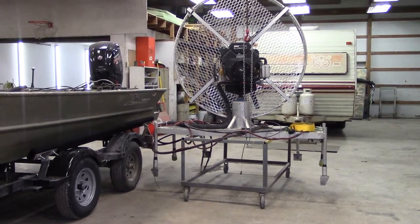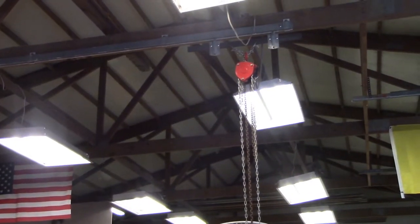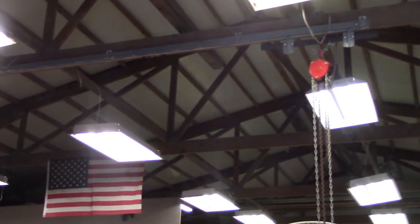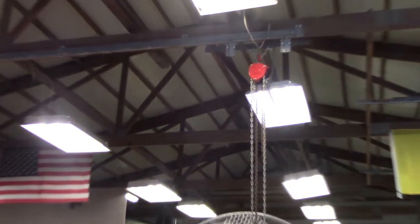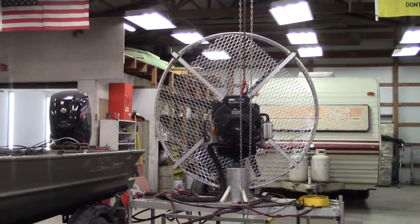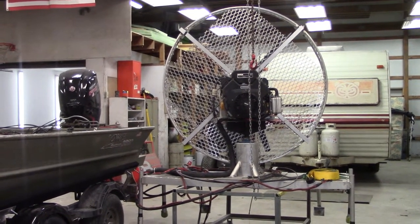The most important part of getting this fan on and off my boat quickly is this setup right here. This is just a chain pulley on a little hoist or dolly system that I put up in the rafters of my shop. Basically it's just a large barn door rail system that I attach up in my rafters, then I put my chain hoist on it, and that comes down to a hook where I can hook my fan or anything I want to lift. I've lifted the motor off the boat before — just whatever needs done.